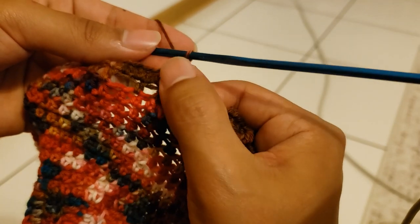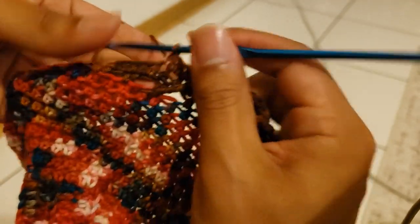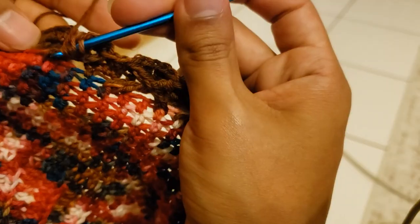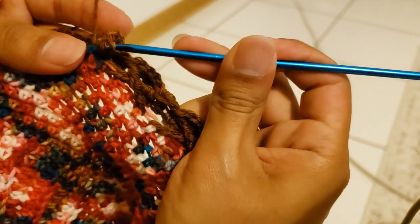Once it reaches here — because some of them have four, some have five, just because of the increase of the row — wherever it lines up I'm going to count: one, two, three, four. There should be four. On the fourth one, which is right next to where the other one ends — which is why I wanted to show you — you're going to go ahead and pull it in.